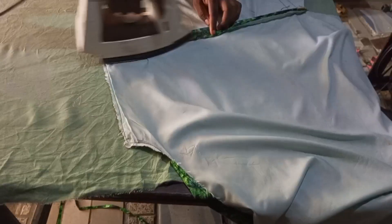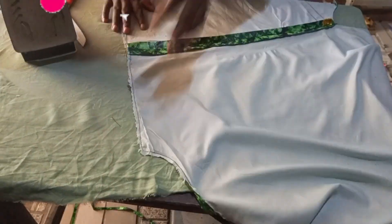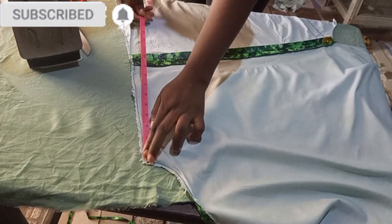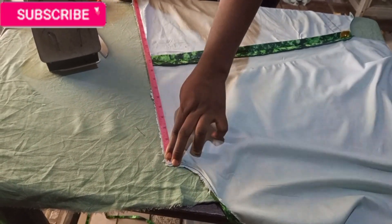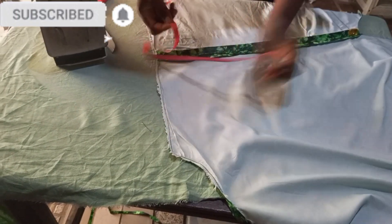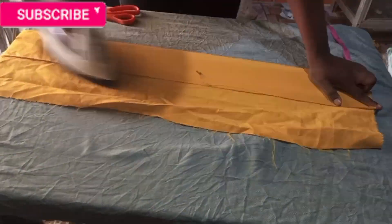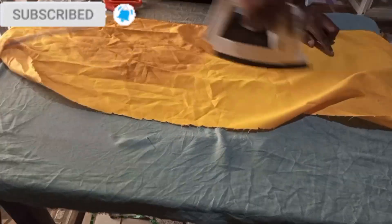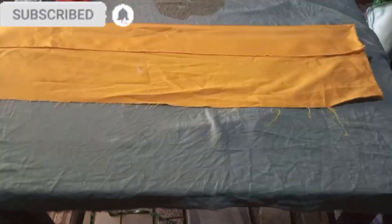I'm done joining the shoulders together and I ironed it open so that it will be easier for me to join the band. I measure the sleeve band and then use that measurement to cut the band. I added an extra two inches while cutting.